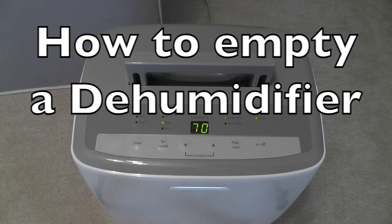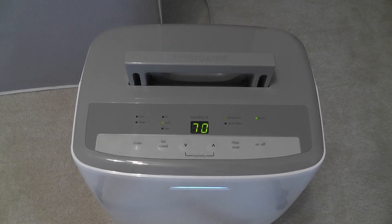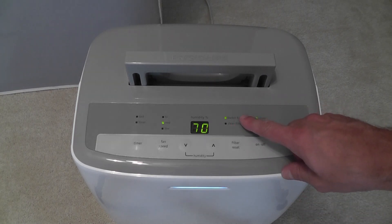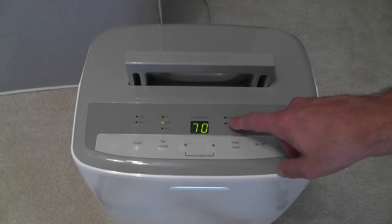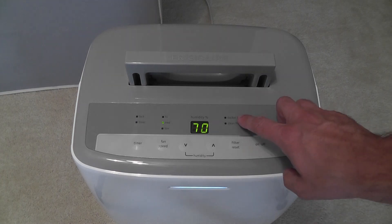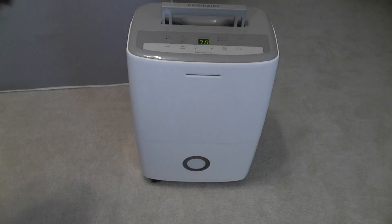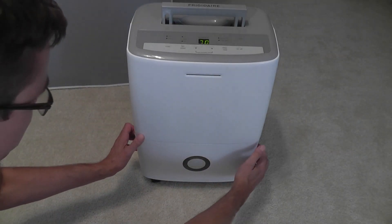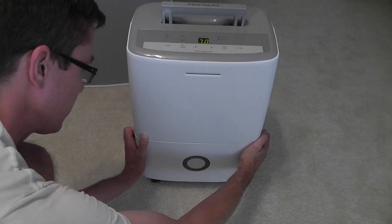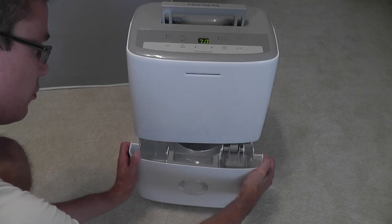When your dehumidifier is full, it automatically shuts off and there may be an indicator light like this one blinking, telling you that you need to empty the bucket. The bucket is usually down at the very bottom, and in this case there are some tabs here that you can pull on and pull it out like this.